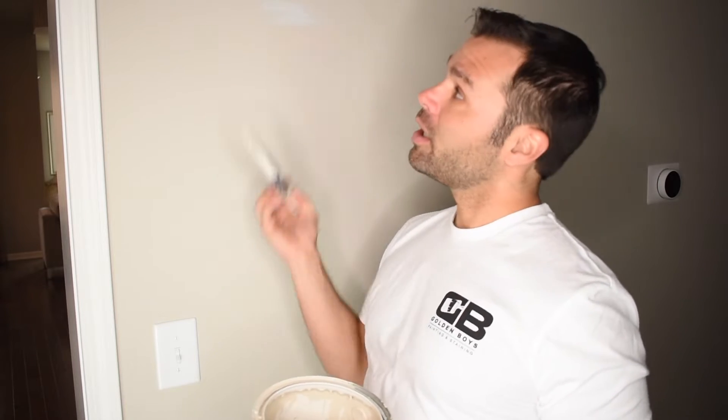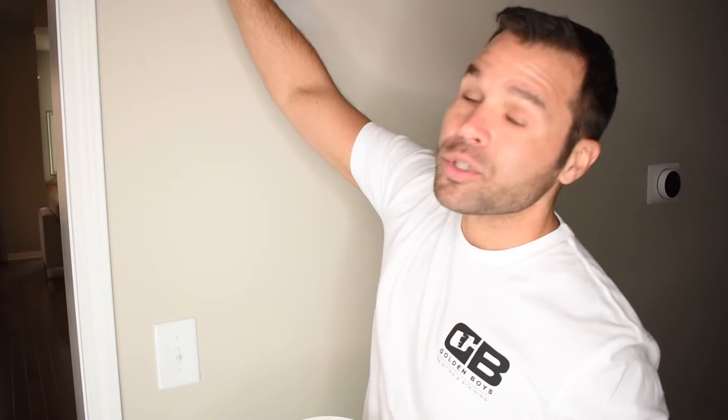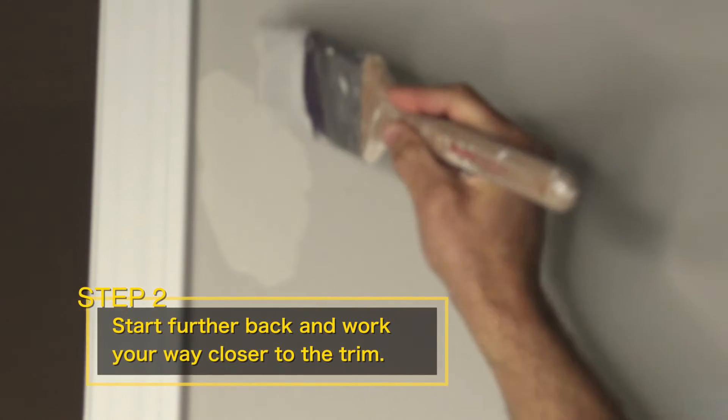Everything comes down to pressure and angle. If you put too much pressure on your brush, you're going to push it right onto the trim. So the key is, start further back and then work your way in.